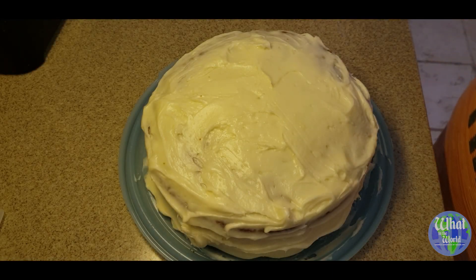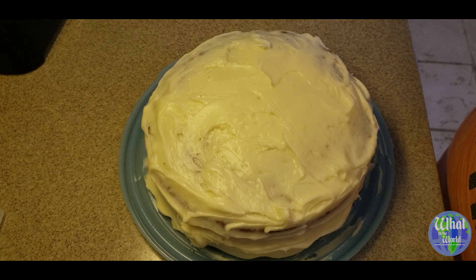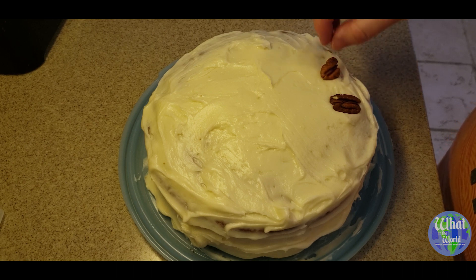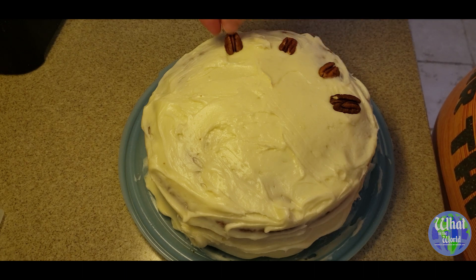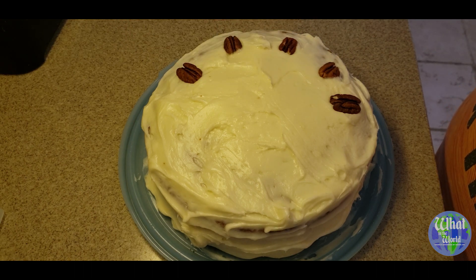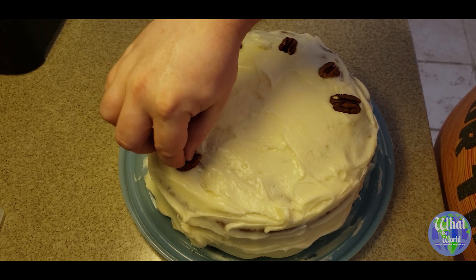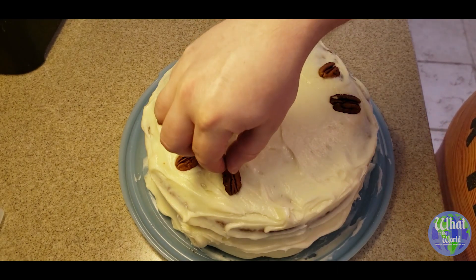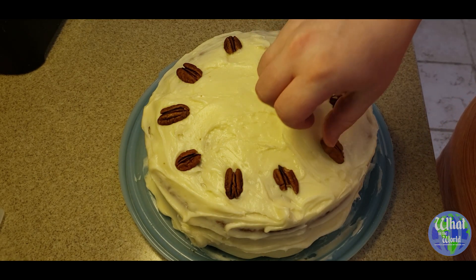Now what I'd like to do just to pretty it up a little bit — I've got some whole pecans. Since we put pecans in it, I'm going to make a little border around the top just to indicate that this does have nuts in it, so those who might not be able to eat nuts know that there are nuts in here. I don't want to use too many pecans because I'm saving those for a pecan pie, which is my favorite kind of pie. We're just going to lay these around like so.